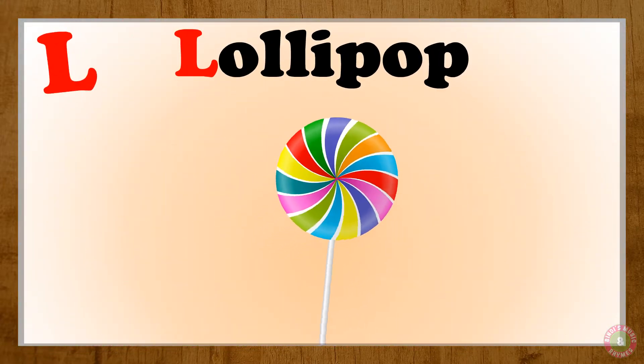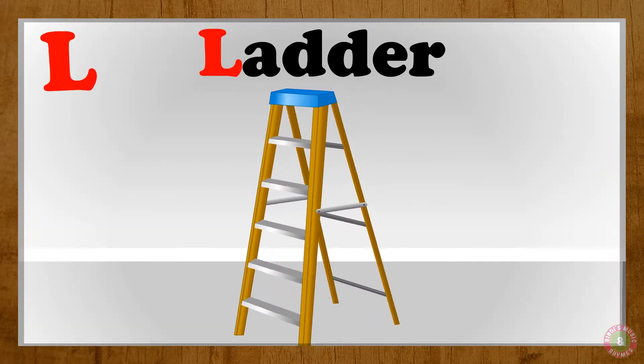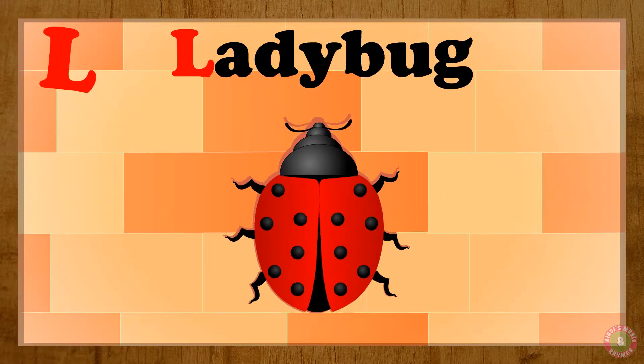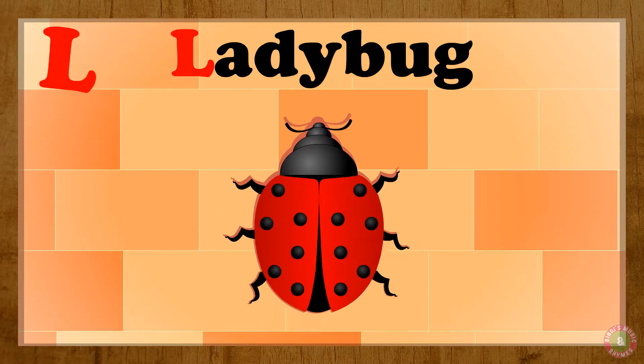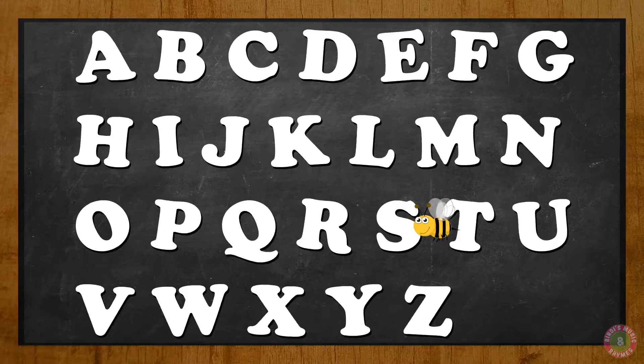L for lollipop. L, lollipop. L for ladder. L, ladder. L for ladybug. L, ladybug. L for leaves. L, leaves. Wonderful!